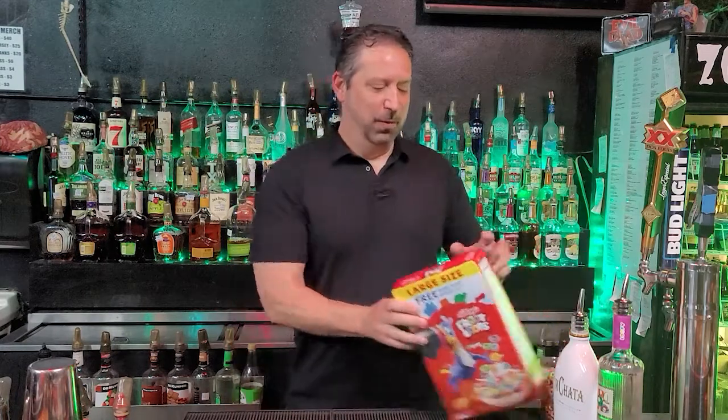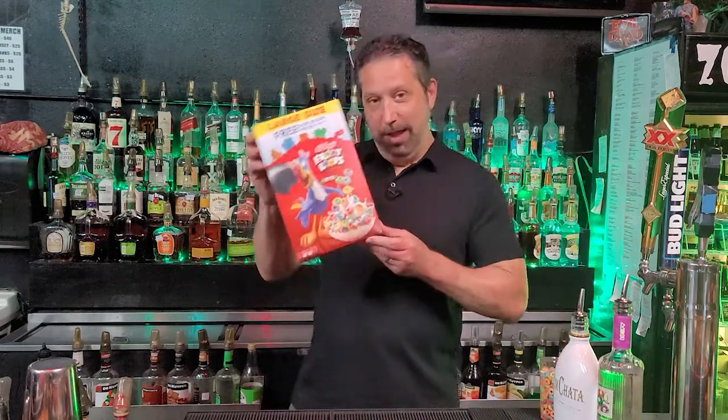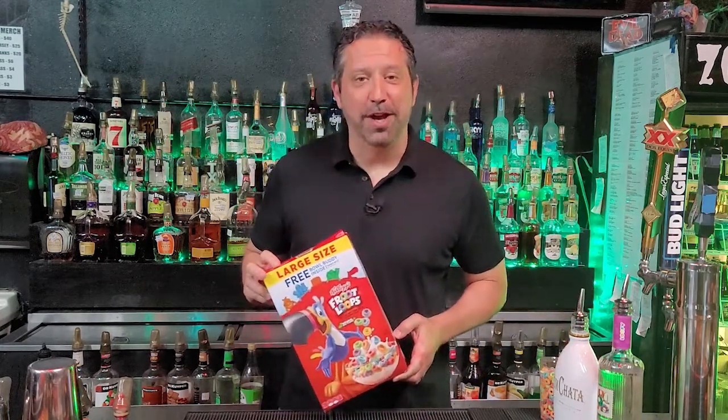Hey guys, welcome back to my channel. It's Steve Freeman coming at you from Zombies Bar here in San Antonio, Texas. Tonight, we're going to make a yummy shot. We're going to be making the Fruit Loops shot.